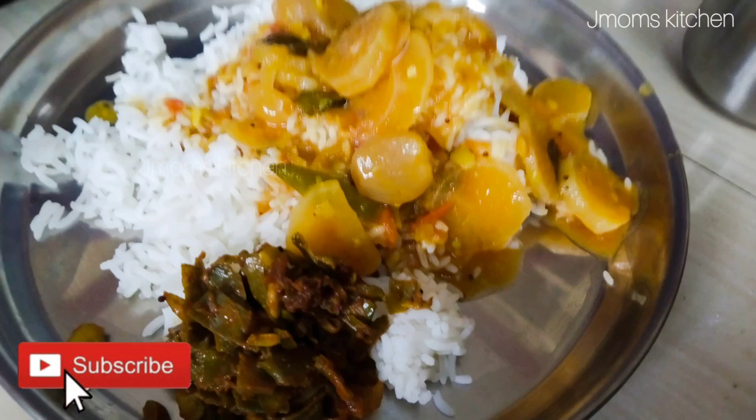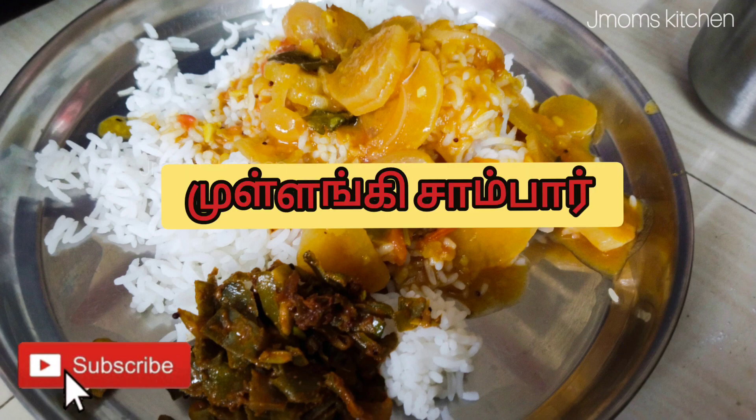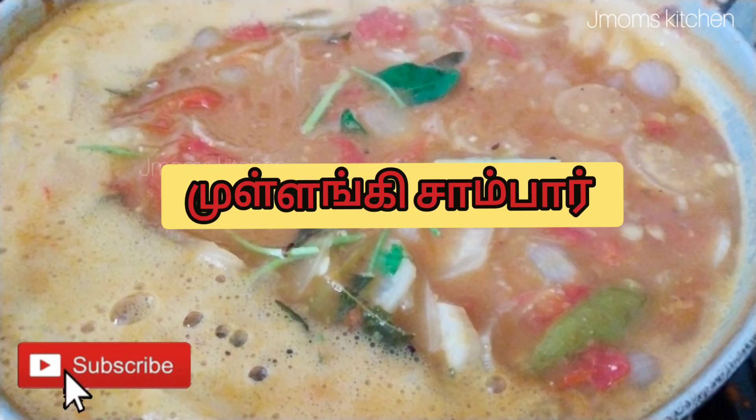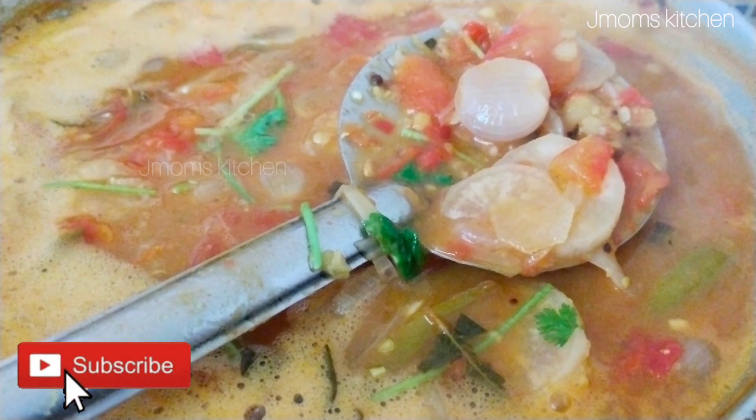Hello friends, welcome to Jaymom's Kitchen. I am going to show you how to make a JMoms kitchen recipe. It is very easy to make. Don't forget to subscribe to this channel.